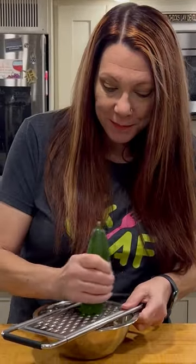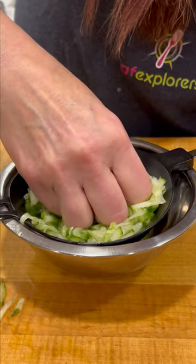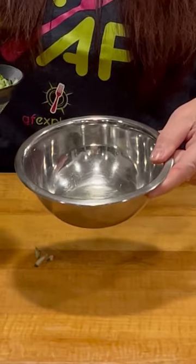First thing you do is grate your cucumber, and now you're going to want to get all the moisture out of your cucumber. Look at all that moisture — that would not be good in your tzatziki sauce.